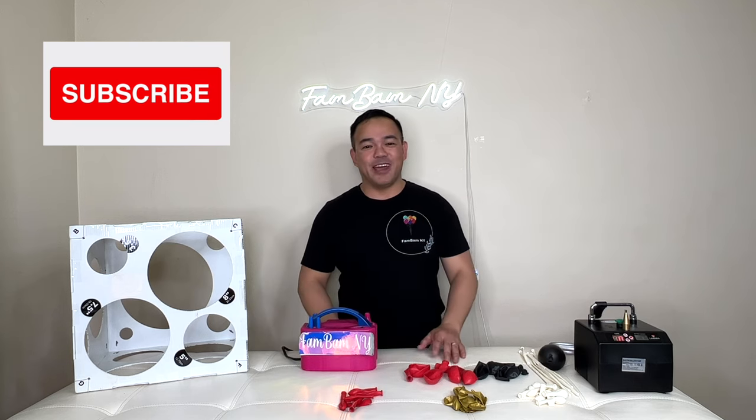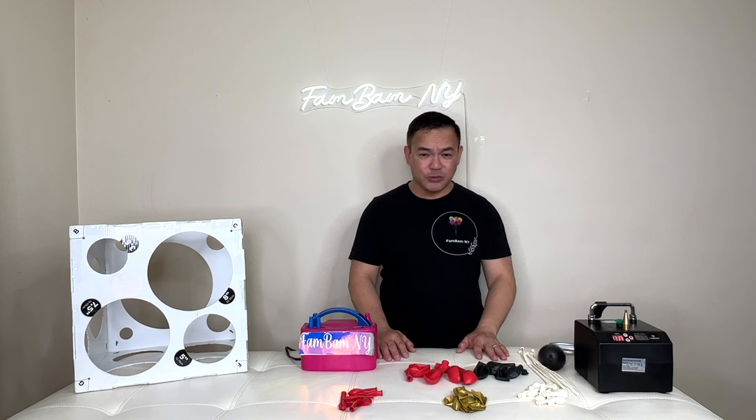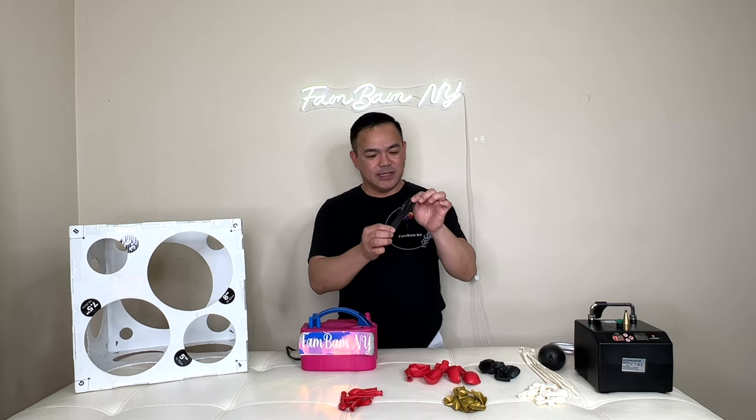For today's video I'll be making a birthday balloon bouquet. All the materials we use here will be in the description down below. We'll start off with our base.